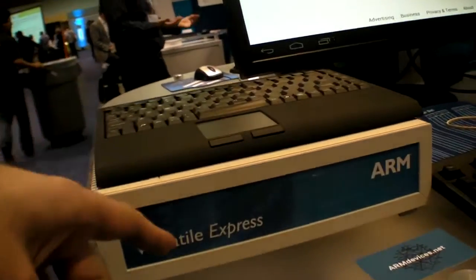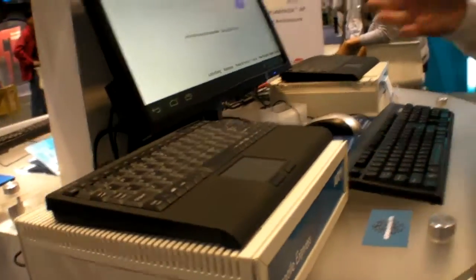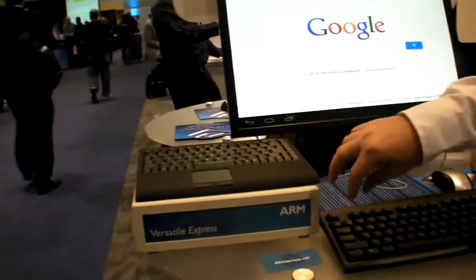Is this the Versatile Express? Are there different versions of this or is it kind of like the standard one? Yeah, there are different versions of the board but this is like a kind of internal version. It's actually just become available recently for purchase by customers.